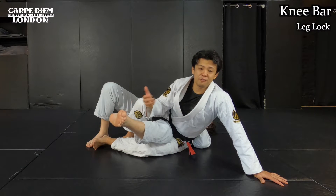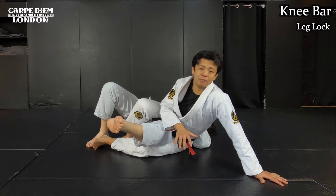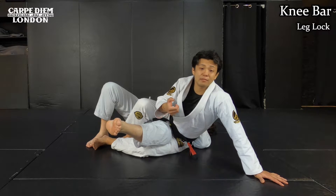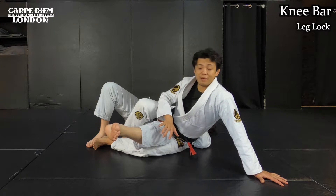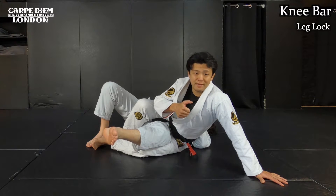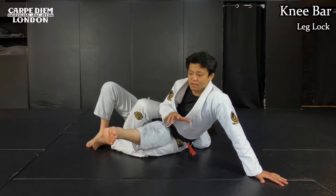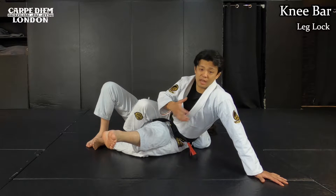The first one, I show you how to finish knee bar. It's the same as finishing an arm bar, but different — you have to make more leverage and stabilize the part. Especially this time I'm going to attack his legs, which are much stronger than his arms. So if I don't make the frame properly, he's able to defend it. In order to finish knee bar, I go straight to his knee — the leg.